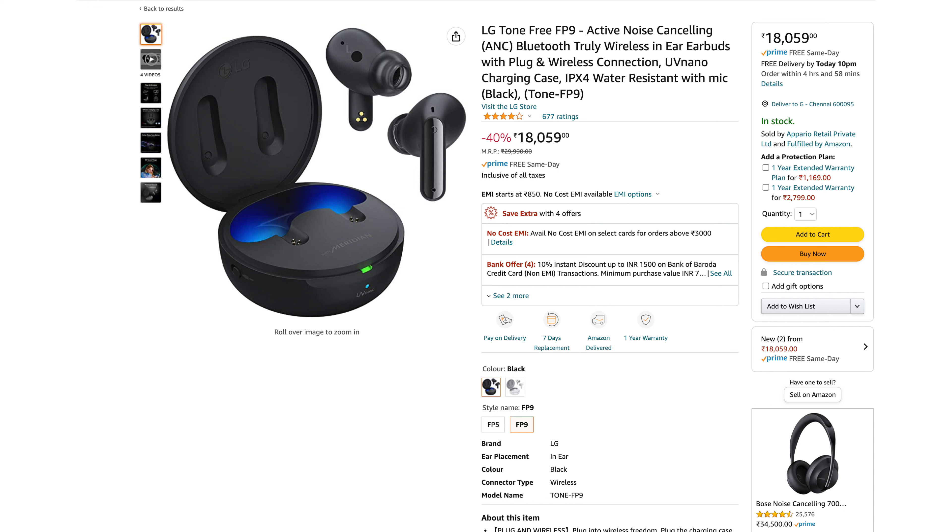Finally, for pricing: you can purchase these for 30,000 rupees on the LG website, or around 20,000 rupees at a discounted price. For that price, you get wear detection, super noise cancellation, super ambient mode, great sound quality, and the unique wired-to-case connectivity feature. It's an all-round premium product from LG.